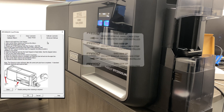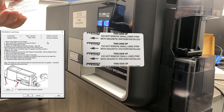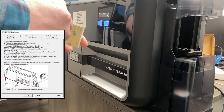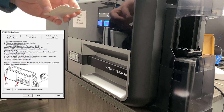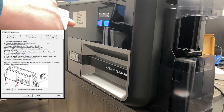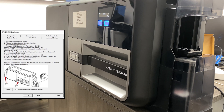The part number is 082139. We're going to remove the paper backing on both sides of the cleaning card. However, if you were using a magnetic encoding module, don't remove that one strip that it'll show you on the cleaning card.